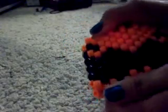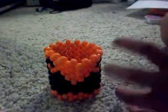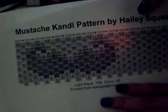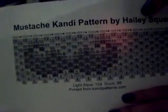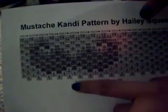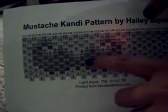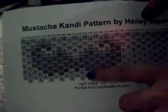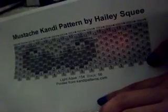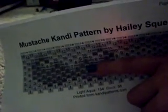Today I got requested to do my mustache candy cuff, which looks like this. I actually have the pattern right here. You can print it from the website candypatterns.com — you can search whatever type of pattern you want by number of columns, rows, or type of design. This is the mustache one and I'll put the link in the description box. For this pattern you're going to need 154 of your background color and 56 of your mustache color.